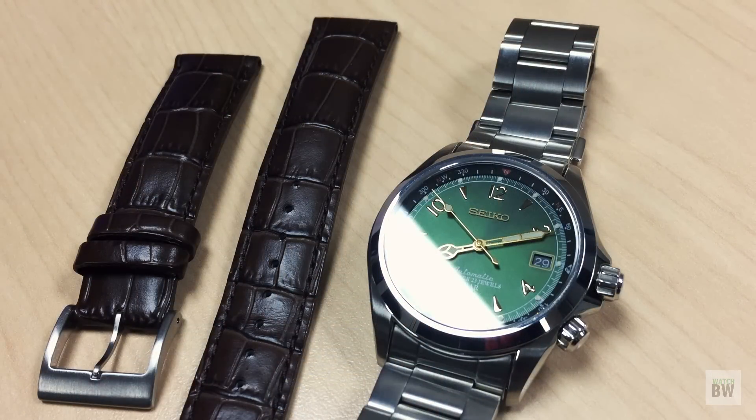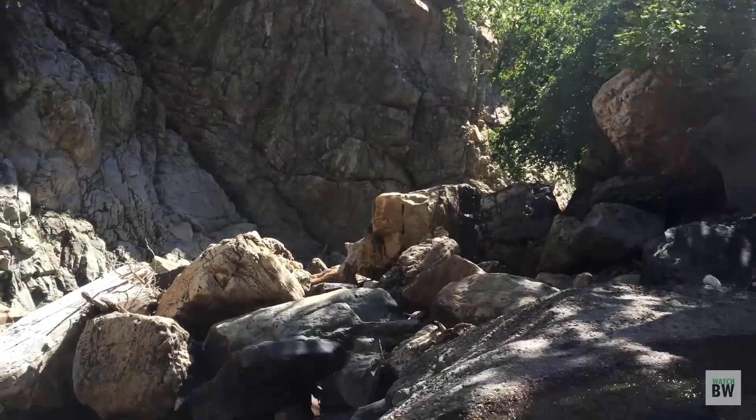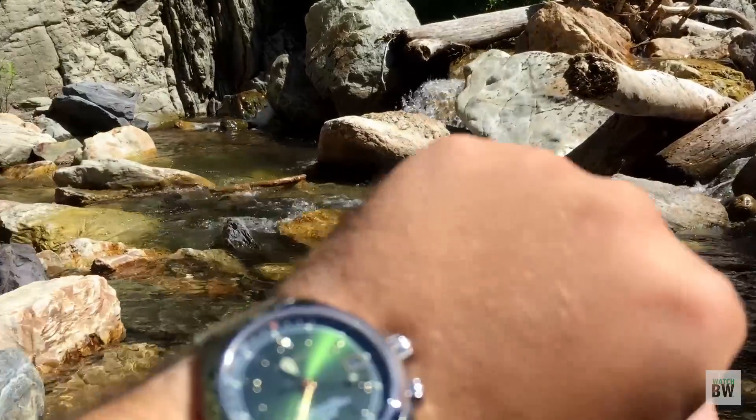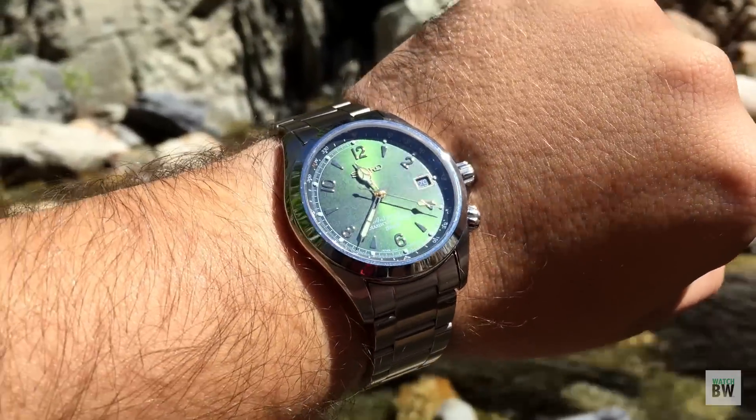Those are my thoughts on the Alpinist. Let me know if you guys have any questions - please reach out to me. Please check out Random Rob's channel - he's a great guy and a good friend of mine. Thanks for watching - I'll catch you in the next video. Cheers.